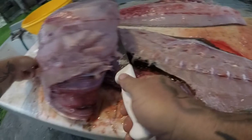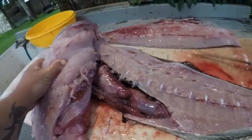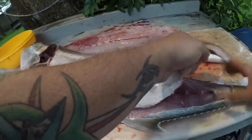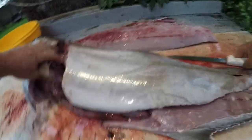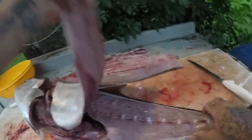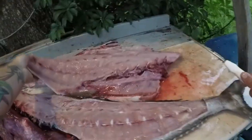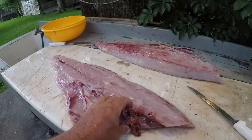Yeah, AJs are messy to clean, but this is an excellent, excellent eating fish. All right, there's your two sides of beef right there.